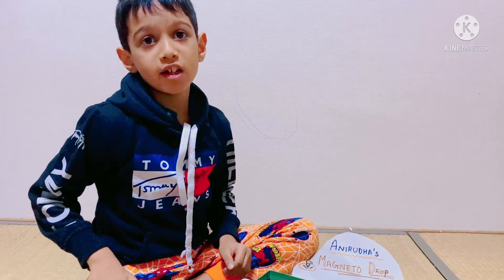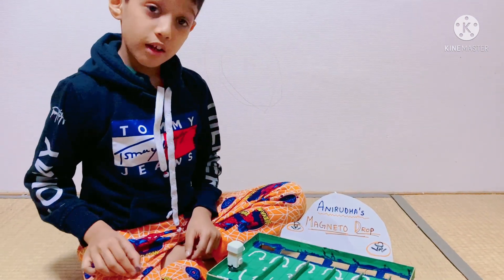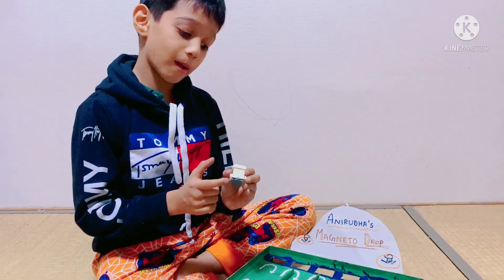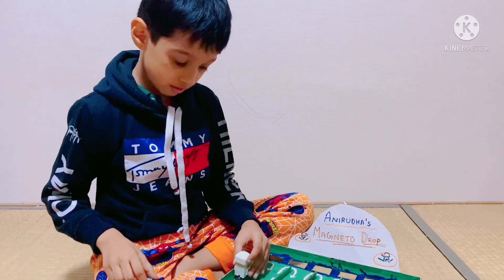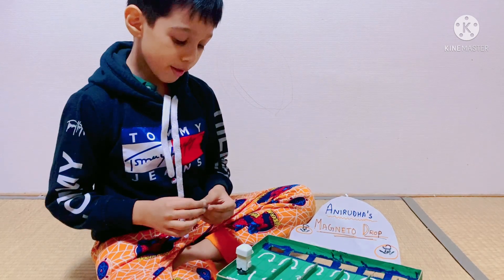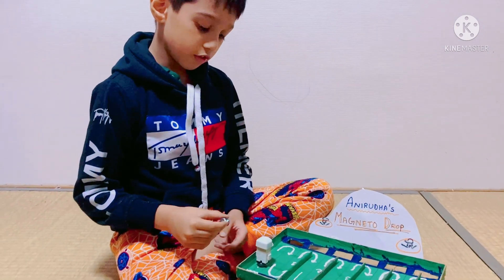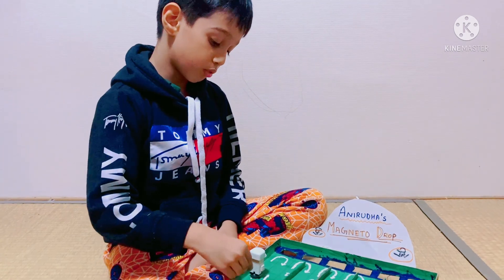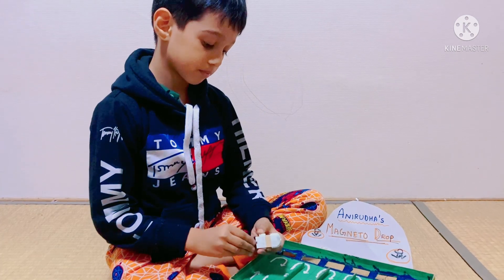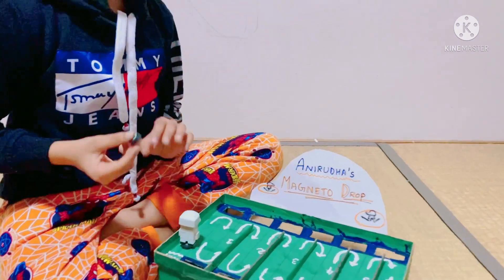Make sure to ask a grown-up when you do these things. This is one of the properties of magnets. Now let's build it. There's a small magnet attached below this magnet. I have another magnet which you have to use to attract and repel.